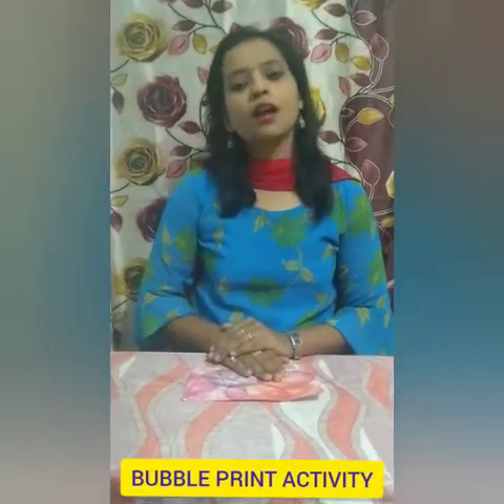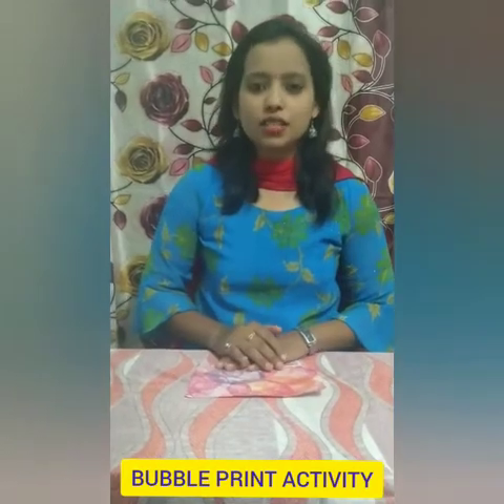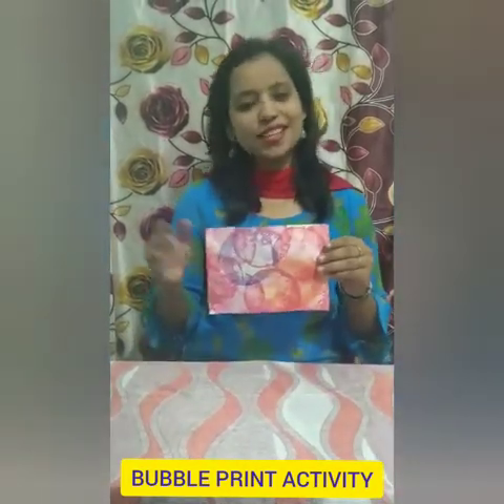Good morning children. How are you all? I hope you all are fine. Children, today we are going to do bubble print activity.